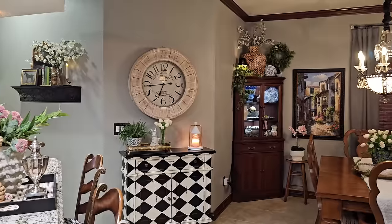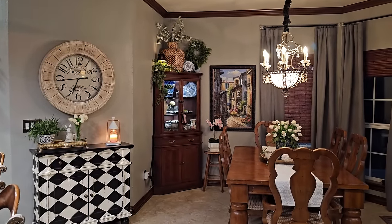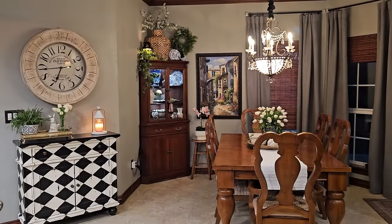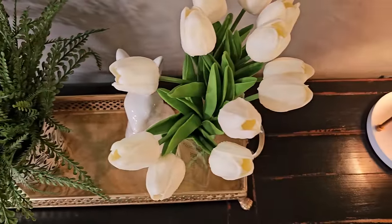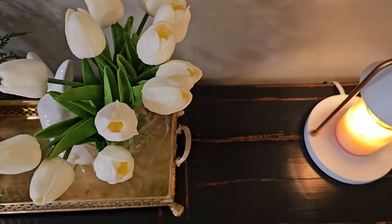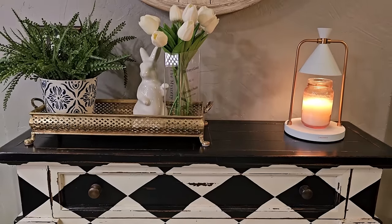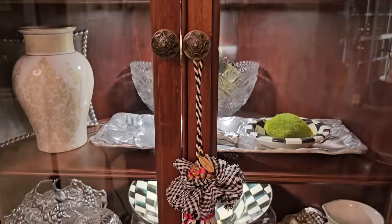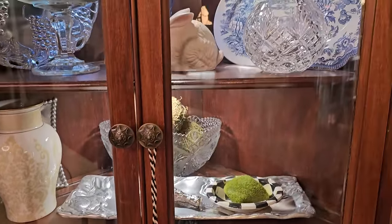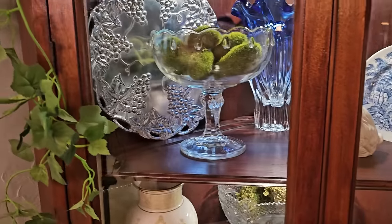I really love sharing my passion for decorating and creating a home that I enjoy spending time in. I hope that my spring decor is inspiring you to do the same — creating a home that you enjoy and love spending time in, a place that brings you a lot of happiness and joy. Thank you so much for being here; I always appreciate it when you join me. I love this community and I love each of you.